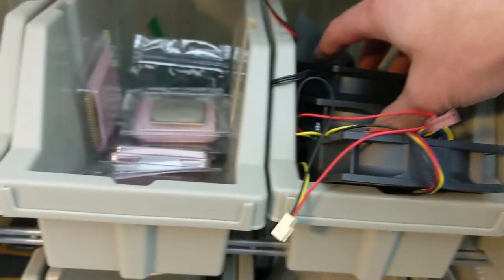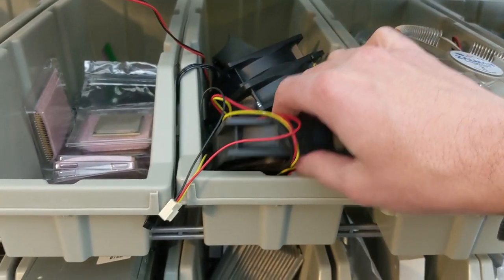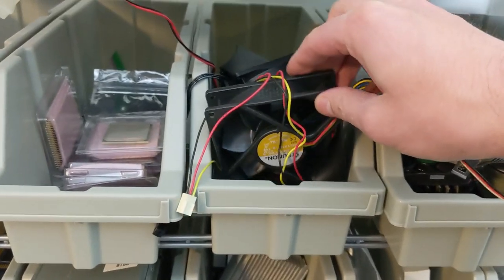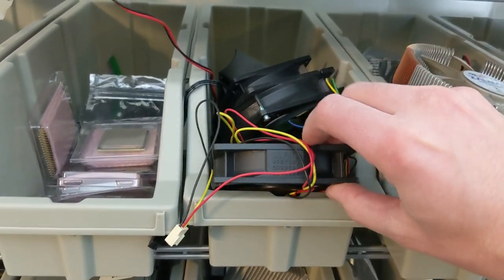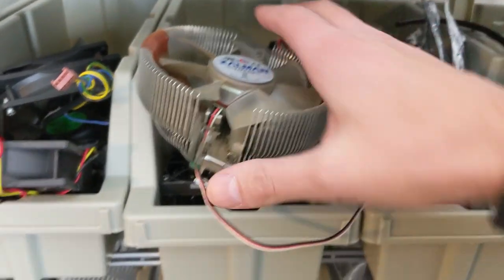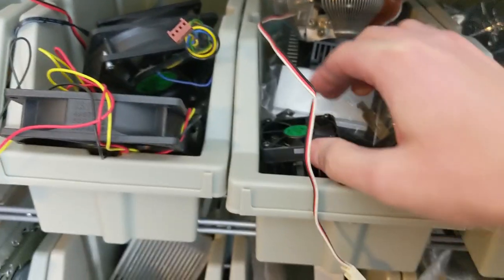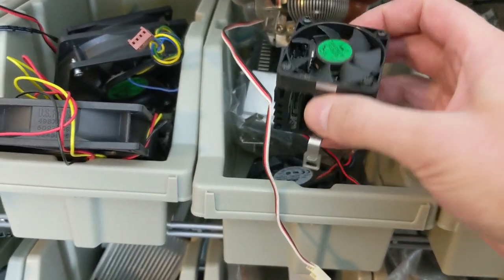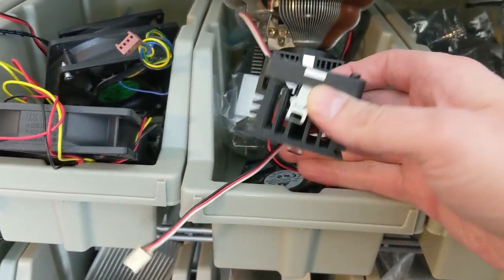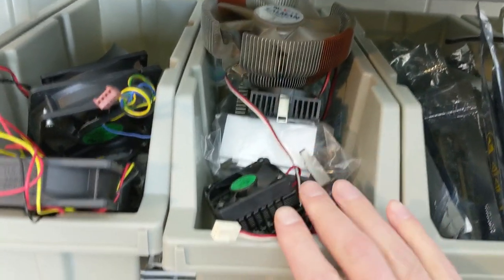Next door I've got some random fans. I've actually got fans in some other places as well, but if I need case fans or a particular size smaller than a 120mm fan, I might have it here. This bin is basically just heat sinks — a lot of older heat sinks and fans you would have found on maybe an original Pentium system — plus some newer stuff too. I really should get a bigger bin for this one.